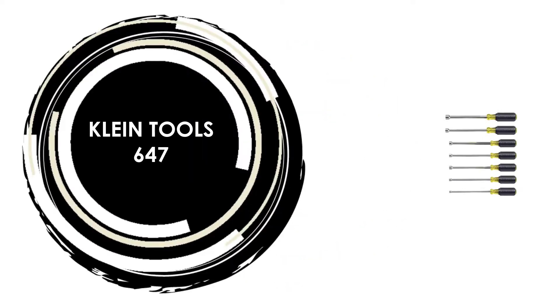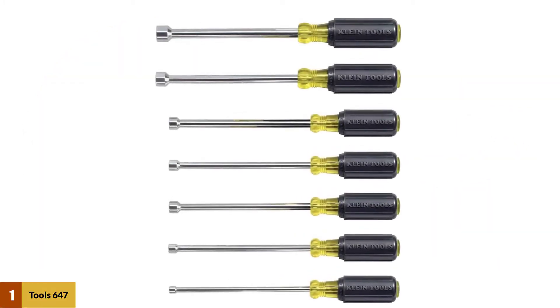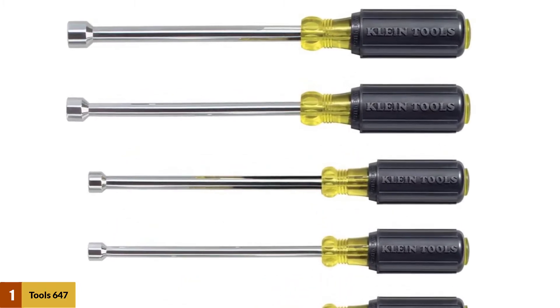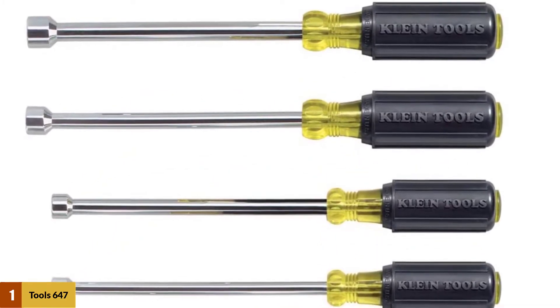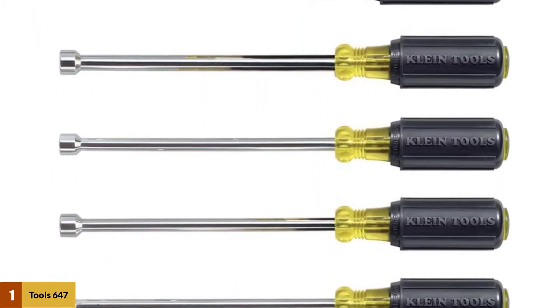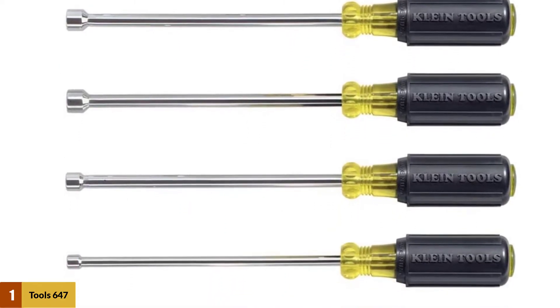At number 1: Klein Tools 647. This set comes with 7 pieces to provide a solution for any fastening needs. Hollow shafts offer a great advantage since they allow you to work on long bolts, unlike the solid design. This set has a hollow shaft, which means that a long fastener will never slow your operations down.